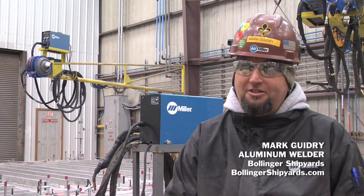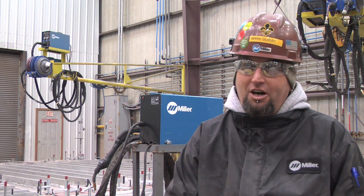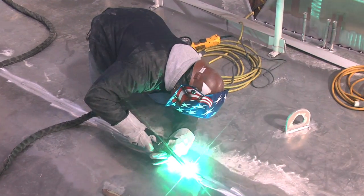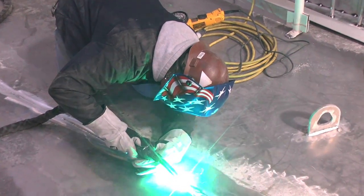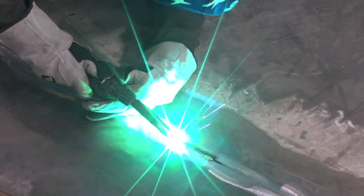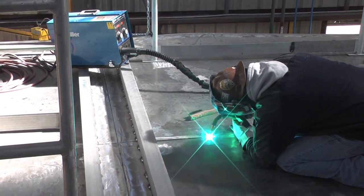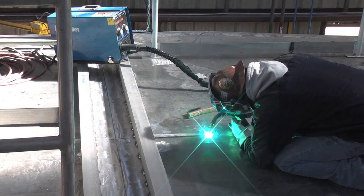I don't have to go to the machine to lower the heat, raise the heat, or adjust the wire speed, because just that one knob turns both of them up. You turn your heat up, it automatically turns your wire speed up. So if I'm welding something thin, I can just set it with the knob, weld that, and then if I go to something thicker, I just turn it up.